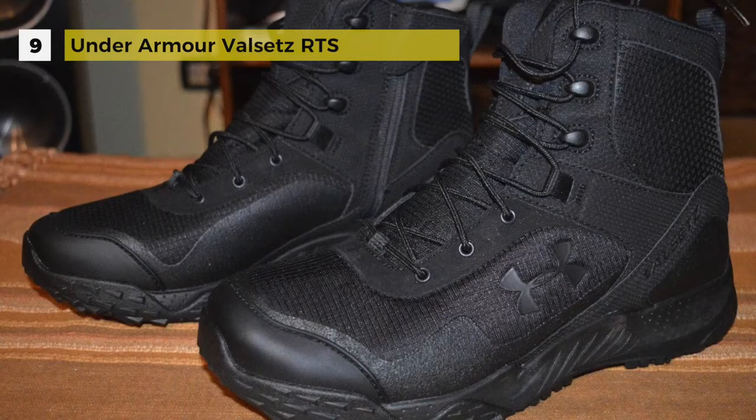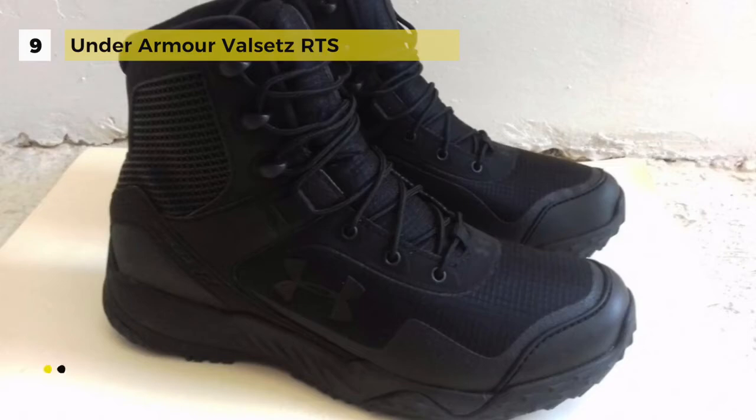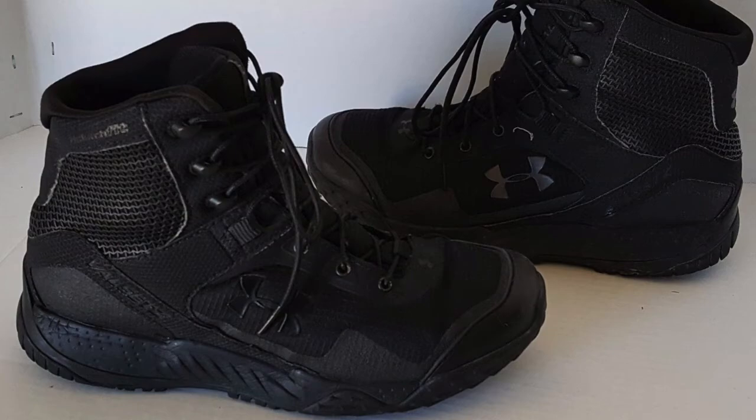The full-length Micro G foam turns cushioned landings into explosive takeoffs. It uses a lightweight TPU shank for midfoot support and the right amount of rigidity, and the molded Ortho-Lite sock liner is designed with a memory foam top and PU base, producing an excellent result.